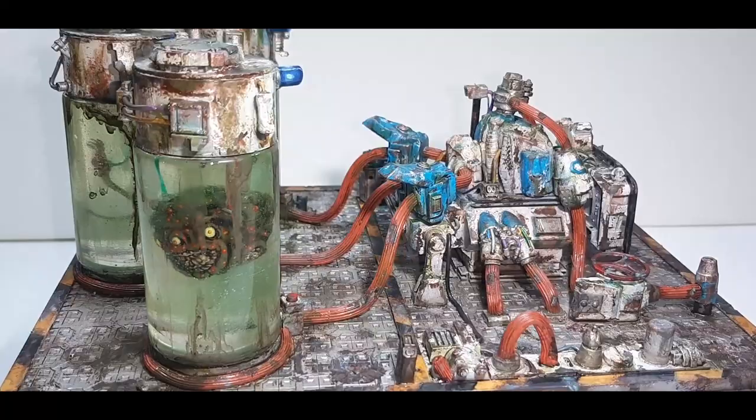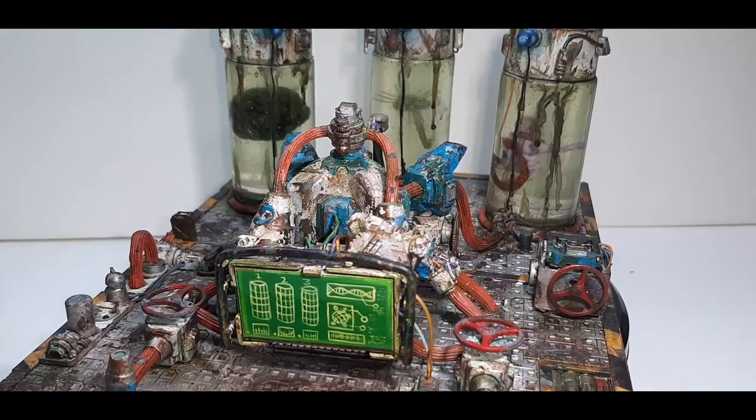Welcome to Navy Paints. In this video I'll be showing you how I made and painted these Genevats. This will make a great centerpiece for any sci-fi tabletop war game. Let's crack in.